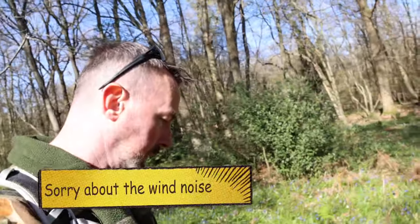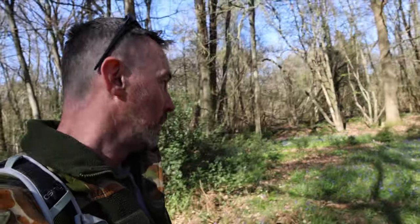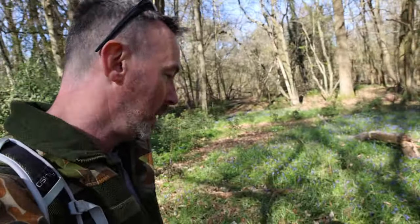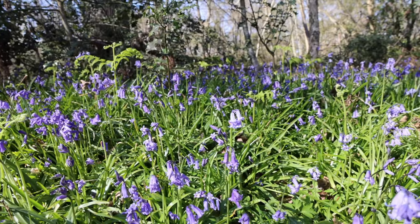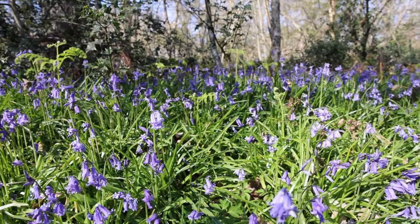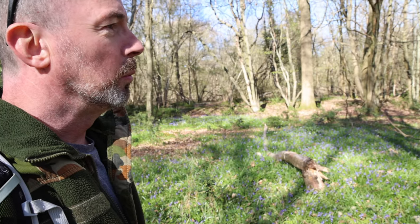Hi everyone, welcome back, it's good to see you, and it's good to be seen. As you may see, the bluebells are out and it looks absolutely gorgeous — that can only mean one thing, that spring is finally here after a long winter.